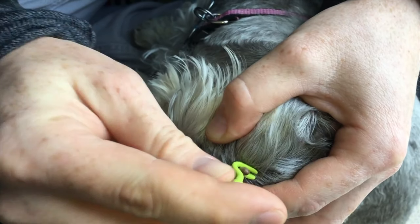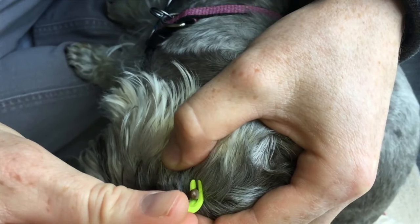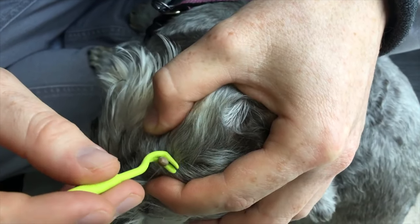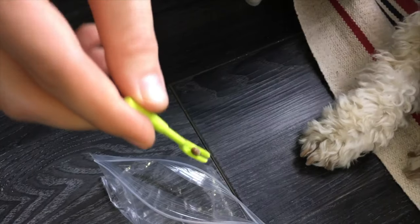At the beginning we thought that it was our fault and that we didn't put enough product. So the next day we ended up going to another park, and this time we soaked my dog with this product. But as soon as we came back we noticed that my dog had three ticks already.